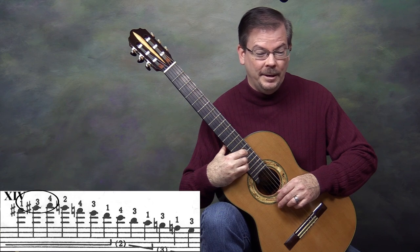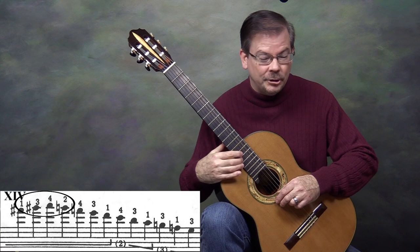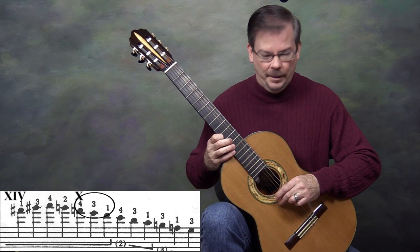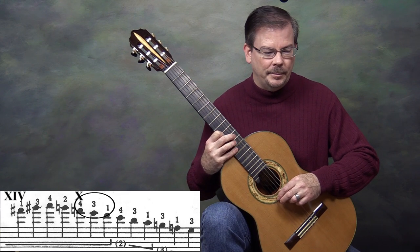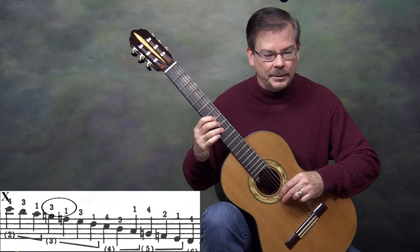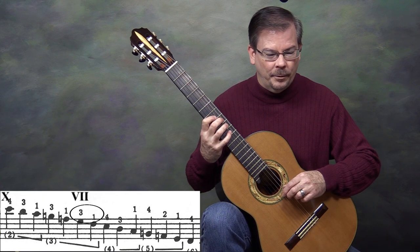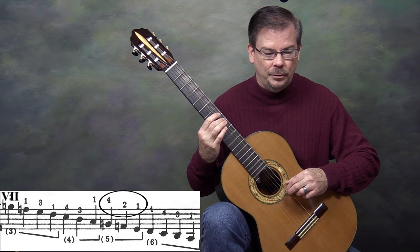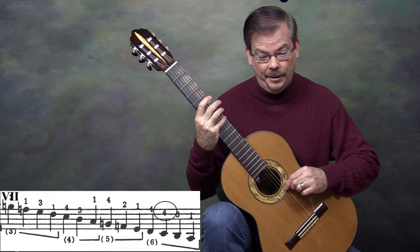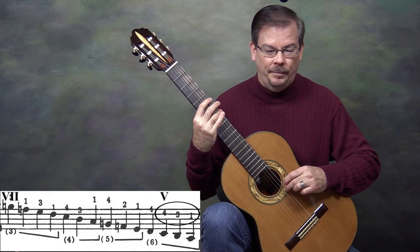Descending still in 14th position, finger 2 gives us G natural. So we had F sharp, G sharp, A, G natural. Then we shift to tenth position: finger 4, 3, 1 — that's F natural, E, D. Staying in tenth position, second string: finger 4, 3, 1; third string: finger 3, 1. We shift to seventh position — write Roman numeral VII — continuing on third string: 3, 1; fourth string: 4, 3, 1; fifth string: 4, 2, 1; sixth string: finger 4. Then another finger 4 on the sixth string shifts us down to fifth position, and the last three notes are 4, 3, 1.